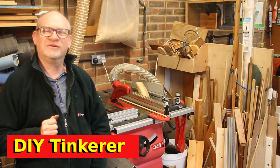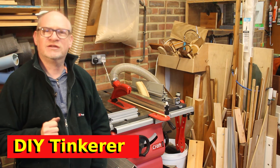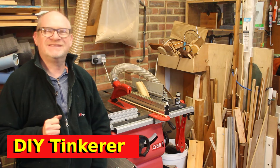Hello, I'm Simon. Welcome back to the workshop. Today I'm going to take you through what I consider to be a design flaw in Axminster's entry-level cabinet saw, and then we'll look at how we fix it. Let's get tinkering!